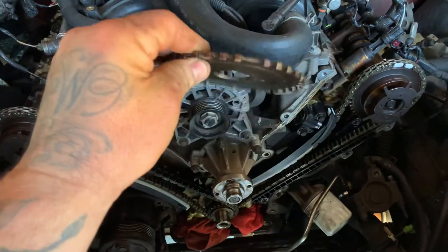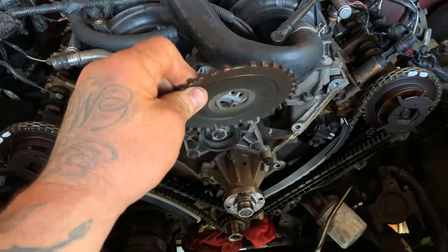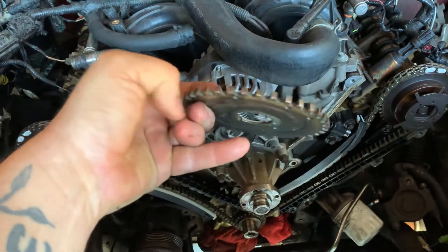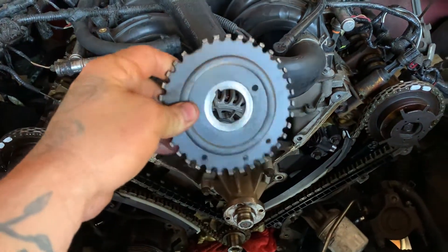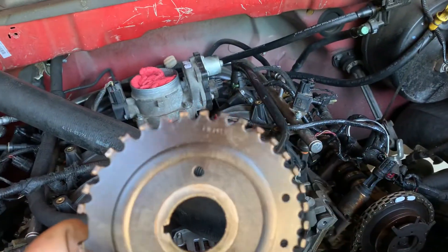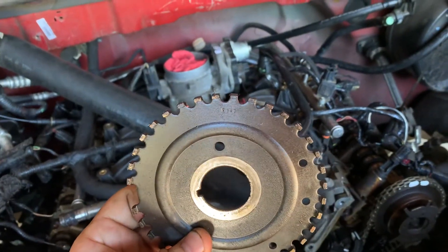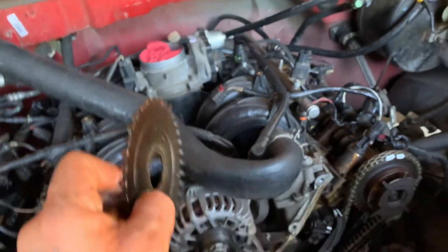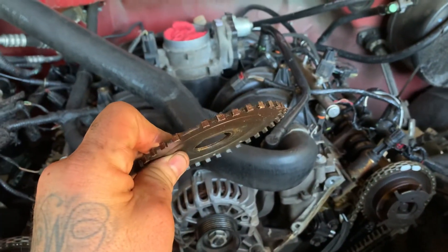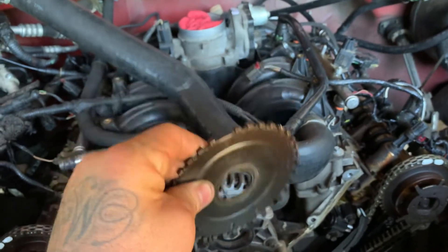Next thing: the tone ring. Remember, in the other video I said do not put that tone ring facing backwards. I have so many people that do that and call me saying they can't get their stuff running. That tone ring has a front and a rear. It says 'front' right there — you can hardly see it, but either way, just look at the teeth. The teeth face frontwards; the flat side is going to go to the back.